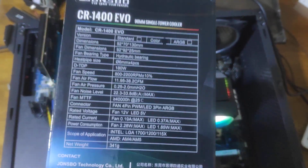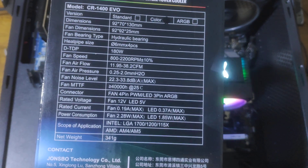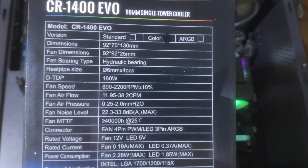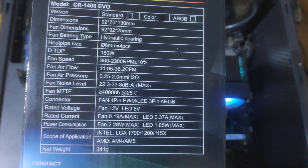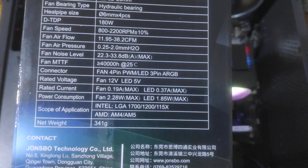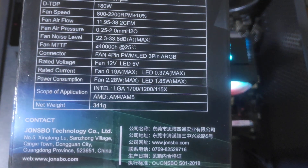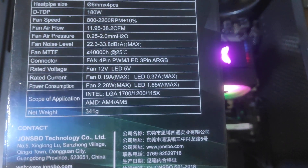Here is some information about this model. I really like that the noise level is very low. It has a TDP of 180 watts, which can support high-end CPUs. It is compatible with AM4, AM5, LGA 1700, and LGA 1200 sockets.